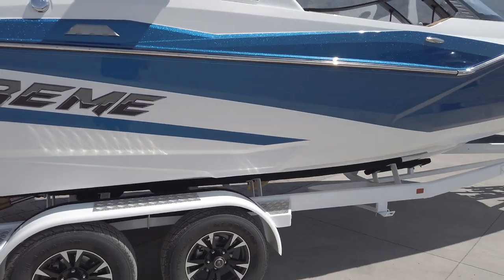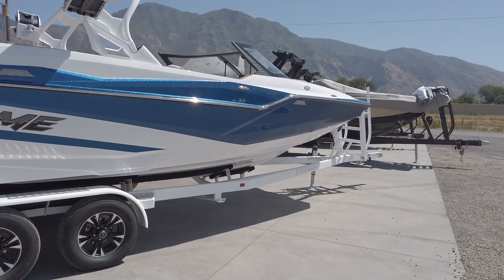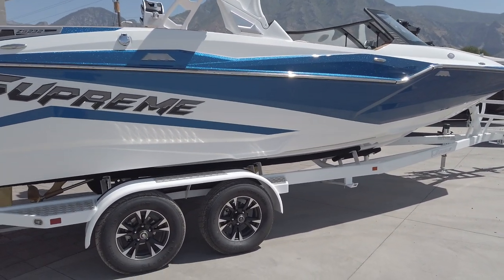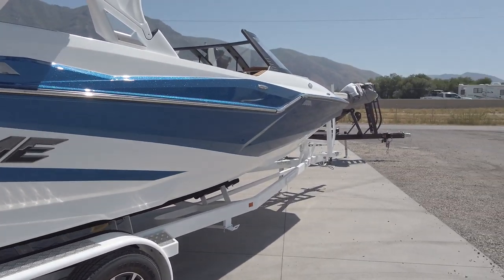It's just a really nice setup in this boat with lots of room and a much bigger profile than what you find in most boats in this segment. As you can see, you have some really aggressive lines with the ZS series and the tapered rub rail.